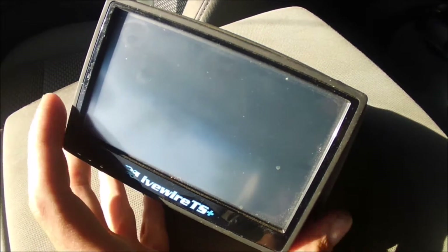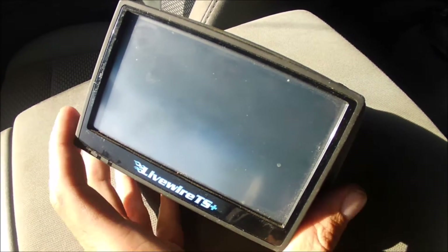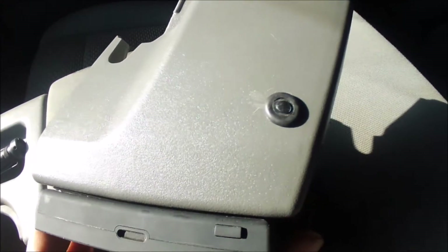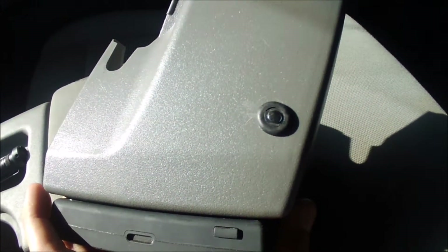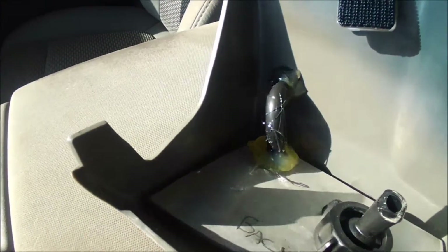This is going to be a follow-up to the dash pod for my SCT Livewire TS. One of the issues that I had, I fixed. You can see I added this right here — it's a little grommet. I drilled the hole, and it looks really messy. Sorry for the bad lighting.